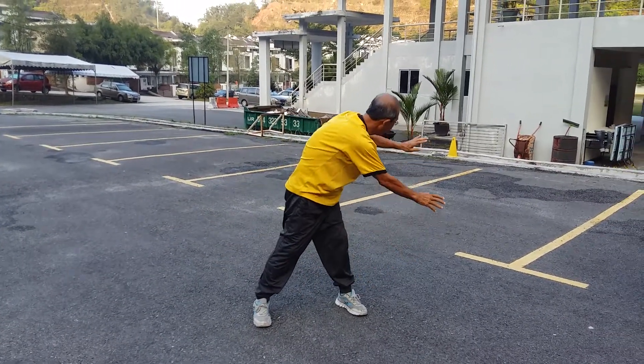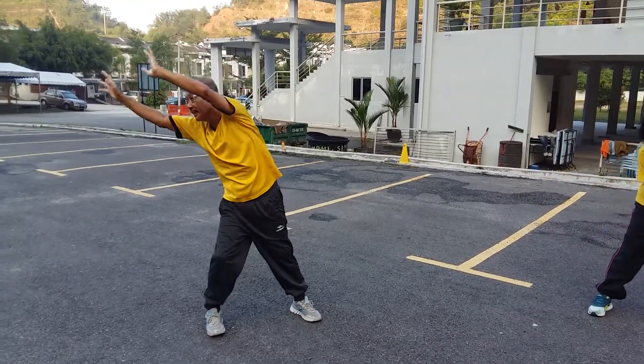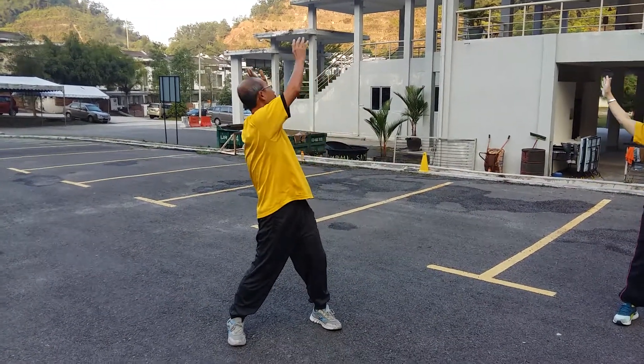From right to the left. Three times — you do three times, up to six times. Always start from the left to the right.